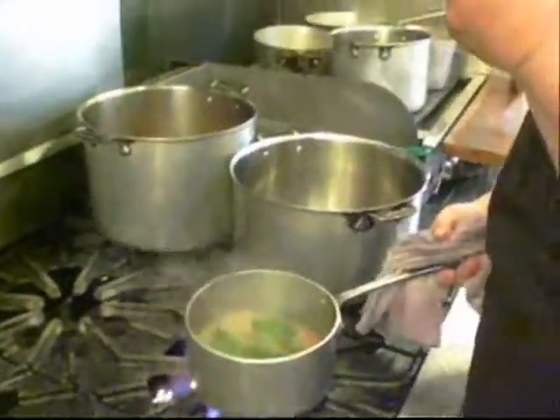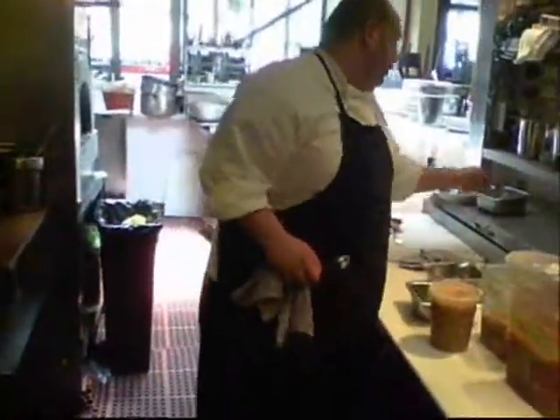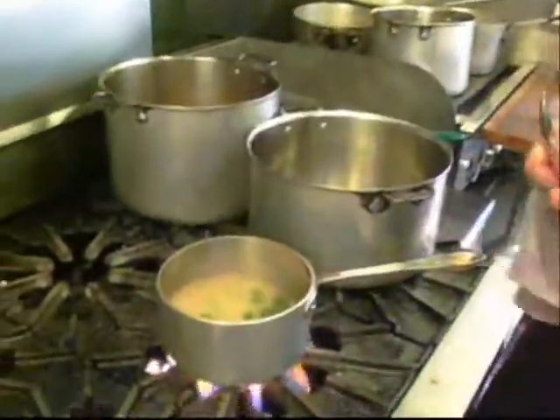Would you serve this with some good crusty bread to sop up that juice? Of course — the potlicker. The jus. Beautiful.